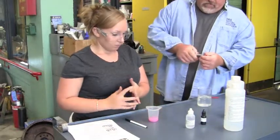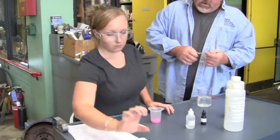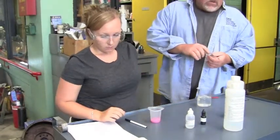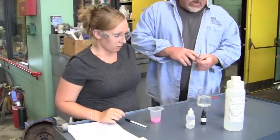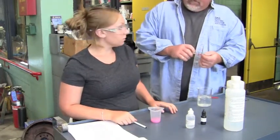So it took 8 milliliters. So we're going to use 8 grams of sodium hydroxide per liter of oil.